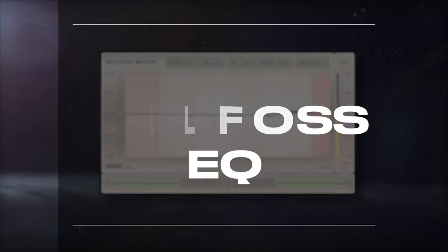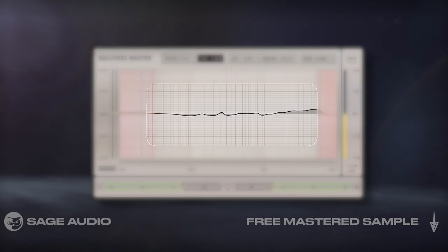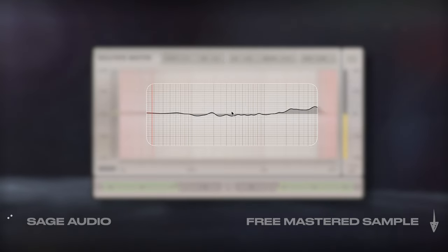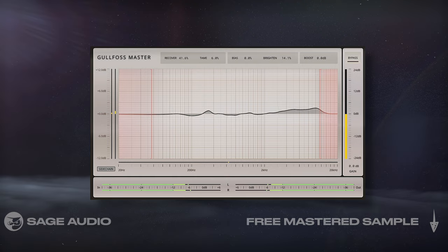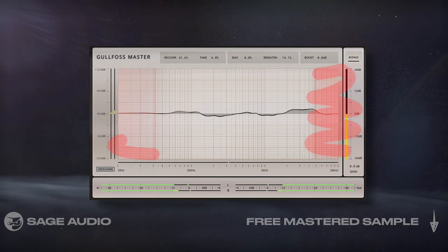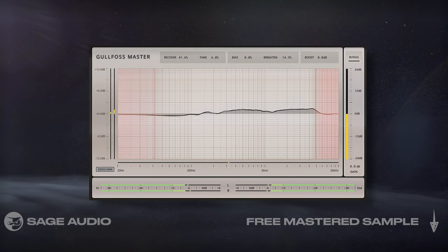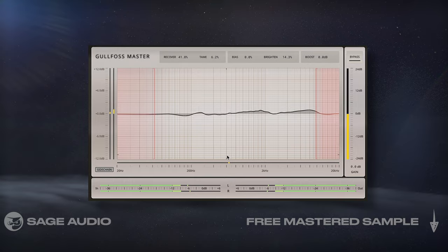Subtle Golfos EQ. Moving on to the master output, I like to use this Golfos EQ to subtly amplify and attenuate incoming frequencies, for the sake of reducing masking and making the master louder and clearer as a result. I'll isolate the processing to the low mids and to the highs, and brighten slightly. Let's take a listen and notice that although the changes are small, this processor has a big impact on the clarity of the mix.